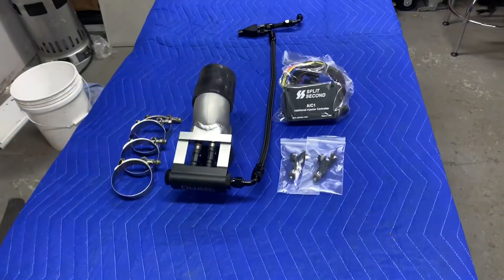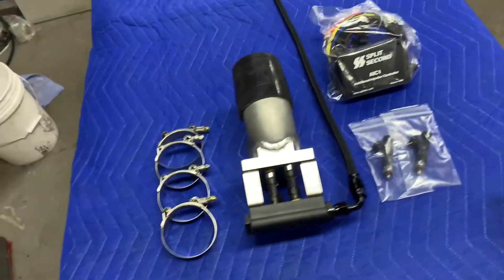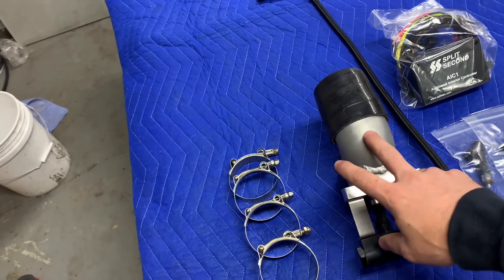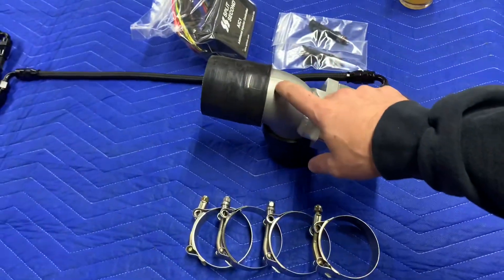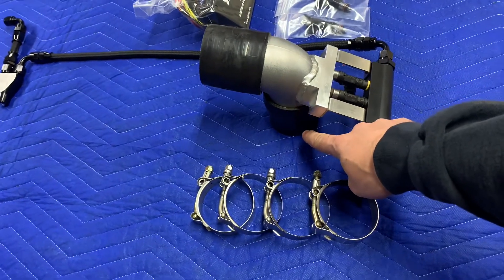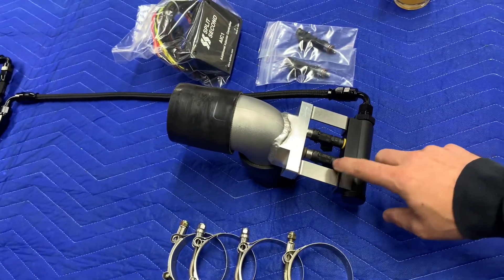The long-awaited first six port kit is finally done and ready to ship out. Here is the kit. What you're going to get is your secondary injector elbow — that's going to include your throttle body to elbow coupler, your elbow to front mount piping coupler, and your fuel rail injector assembly. The injectors in here right now are just old unused ones I threw in for the pictures.